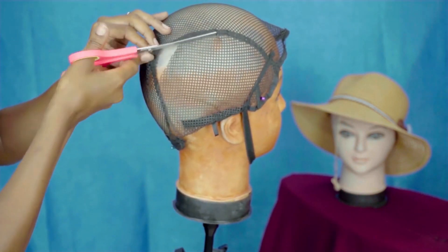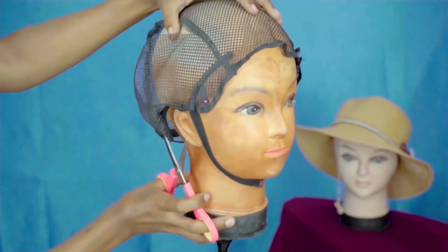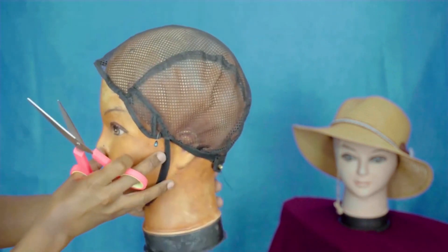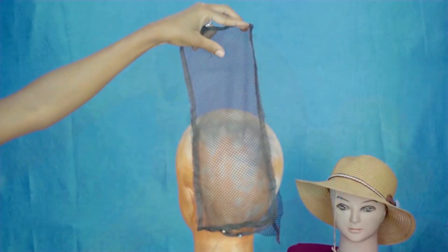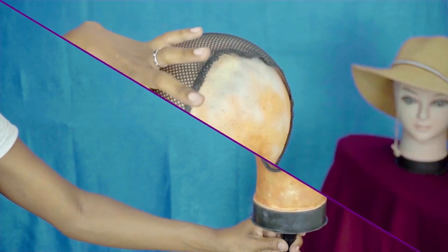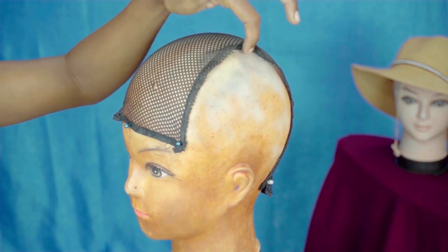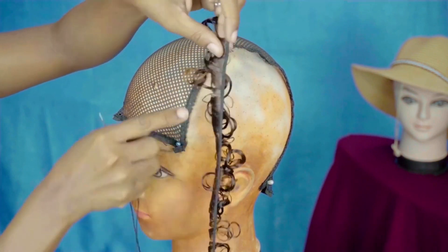If you don't have this kind of wig cap, you can use any one you can find, as long as after inserting it on the mannequin head you cut that middle part and remain with that piece — I'll show you after cutting. This is what you should have in the end after cutting your wig cap. I attached some pins just to hold it and have a grip on it, and then I'm going to start doing my magic.